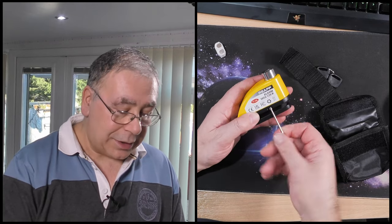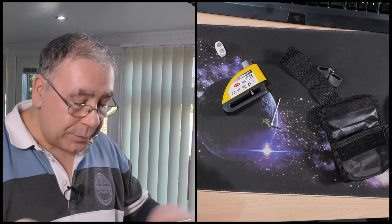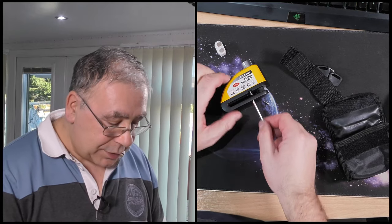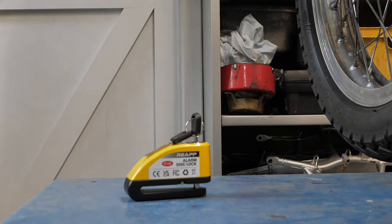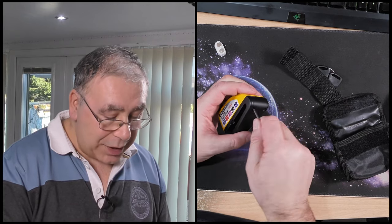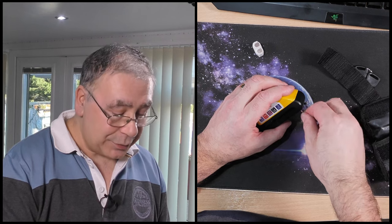It should be a good deterrent — enough to put most people off trying to nick your bike. They'll come up, give it a little wiggle, and it'll give a little bleep. We tried wiggling the steering wheel and handlebars and it didn't go off, but when we did it more vigorously it went off. Give it a quick flick and off she goes — 110 decibels, very loud.